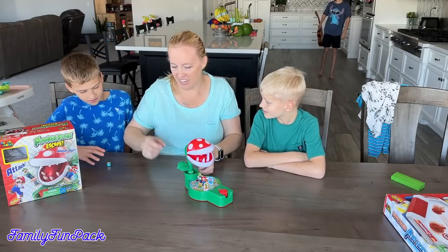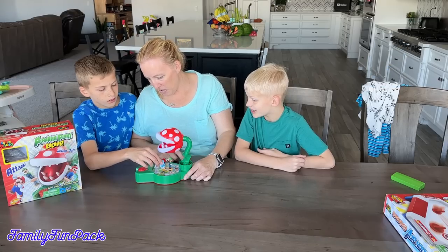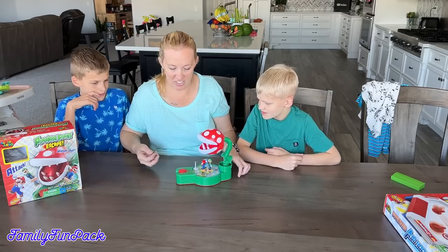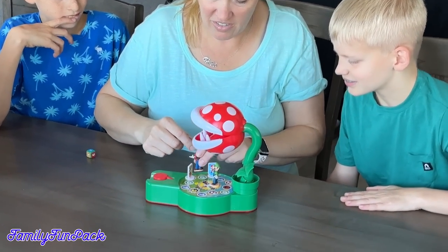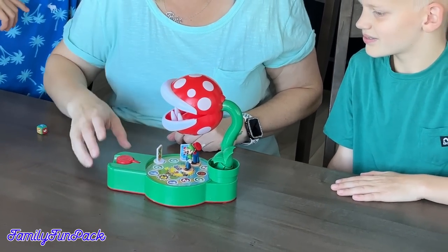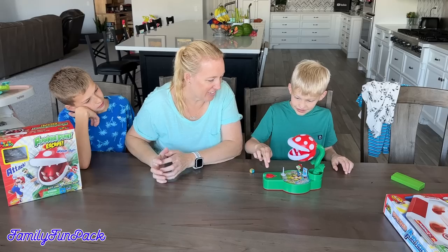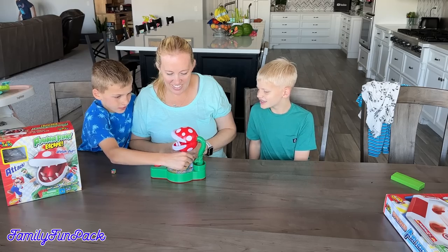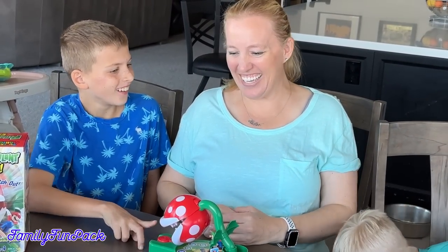Zach, you're next — he rolled two, so he's going to move Yoshi two spaces. Now push the button two times. It's my turn — I rolled two, I'm going to go with Mario. One, two. Michael's turn — he rolled one, then two. Oh! Whoa! That one's flying! Wow!